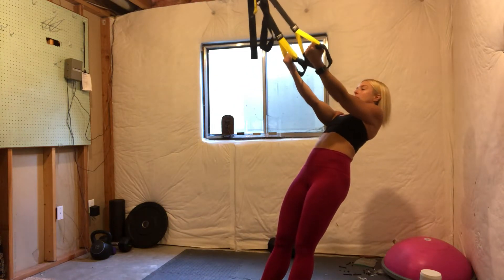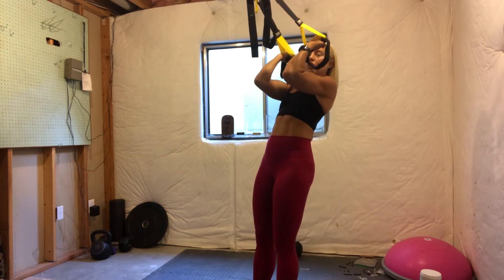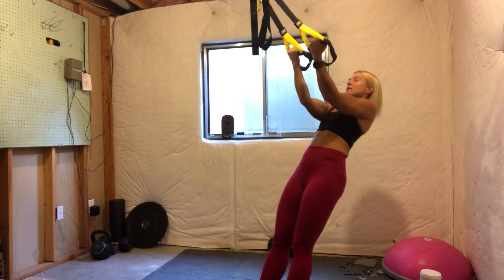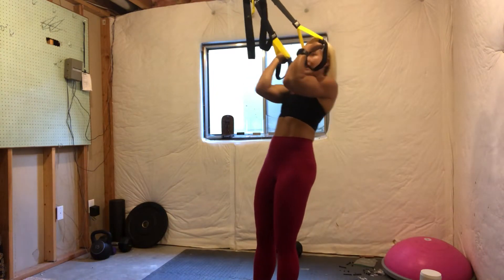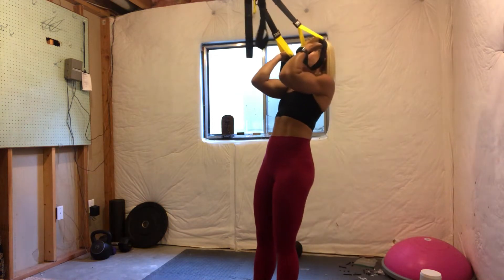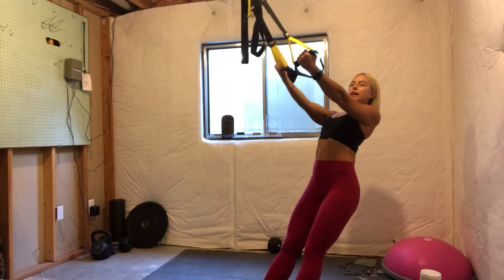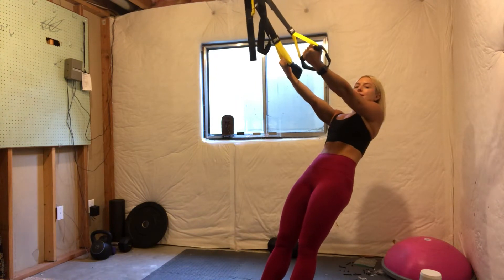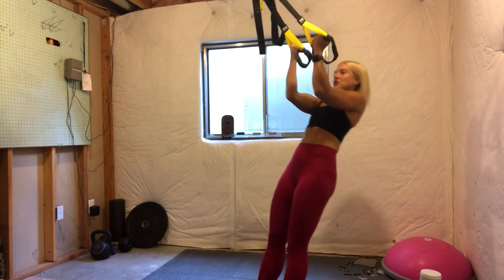Extend your arms, keep your elbows fixed and curl into the body. My elbows are in line with my shoulders. I'm squeezing my biceps. I'm pulling my ribs in and down versus letting my butt sink back and letting my ribs poke forward. So your body is in this nice, tight plank position.